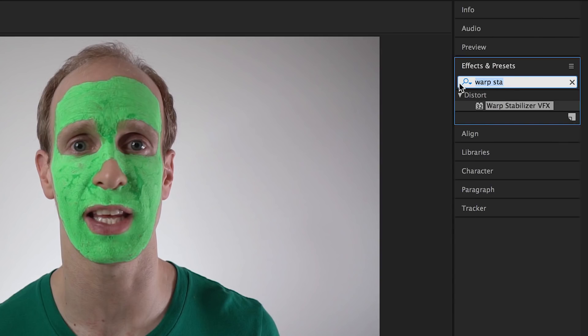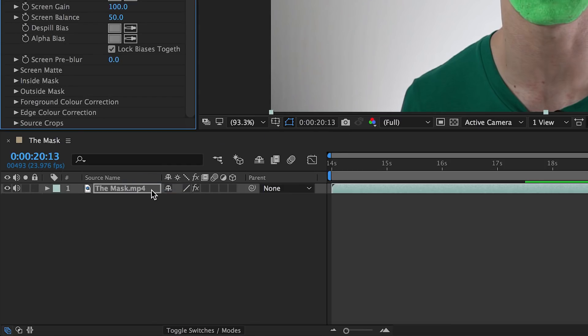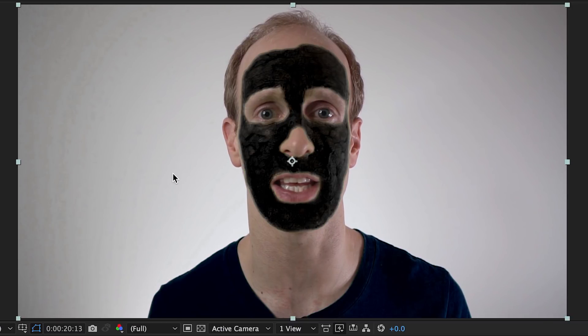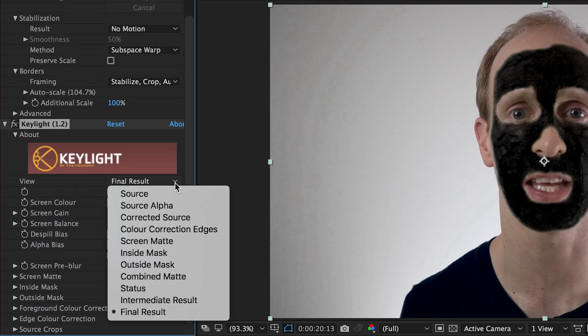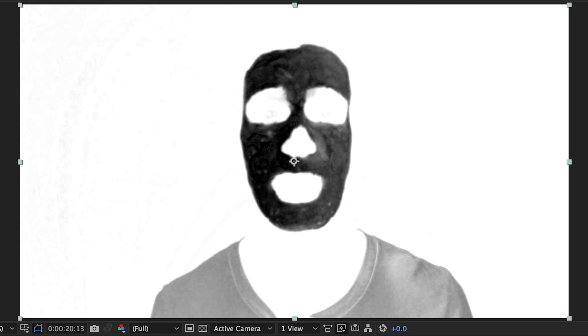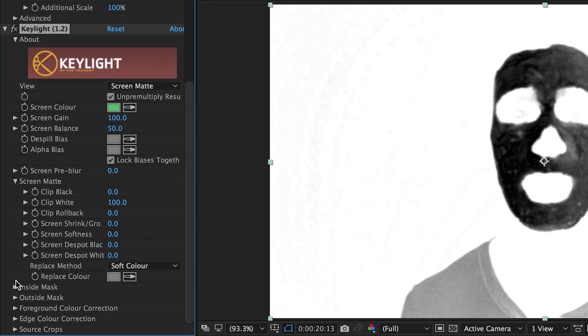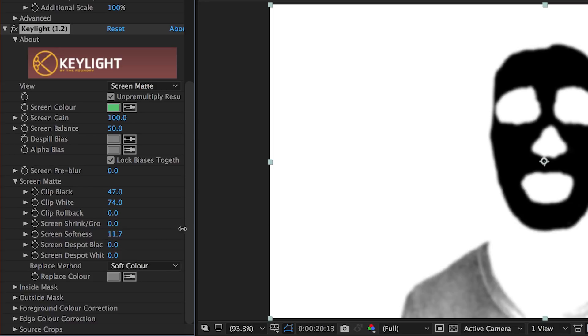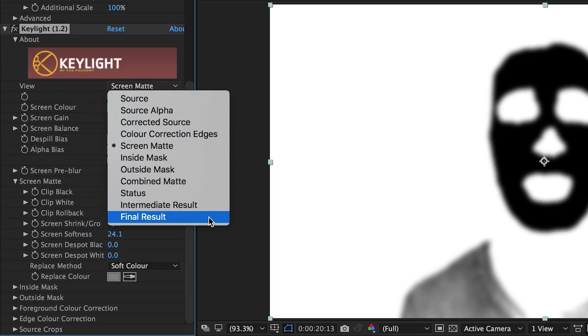Next, let's get rid of all the green stuff. Apply a Keylight effect to the video layer. Use the color picker to select the bright green color of the face paint. That should remove a big chunk of your face already. However, it's not perfect yet, so let's refine it a little bit more. In the settings for the Keylight effect, change the view over to screen matte. This will show you exactly which areas the effect is removing — the black areas — and which ones it will keep — the white ones. Expand the screen matte tab and then adjust the clip black and clip white properties to remove as much of the green areas of your face as you can. You may also want to increase the screen softness and maybe bring down the screen shrink growth option to get a smoother look. Once you're happy, switch the view back to final result.